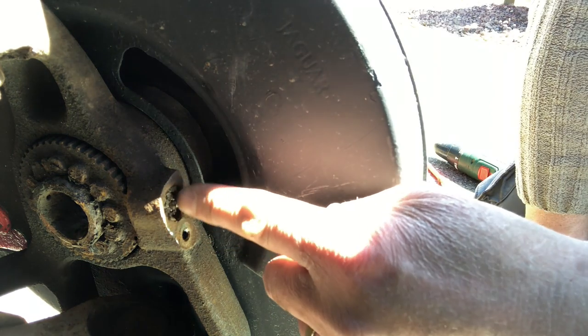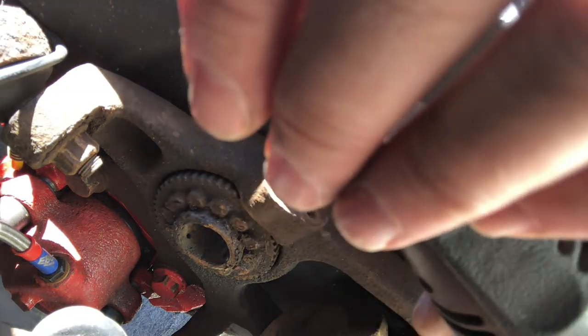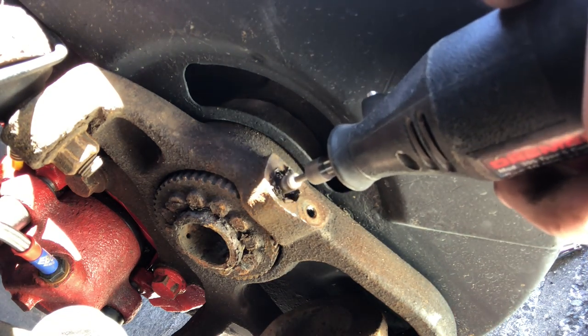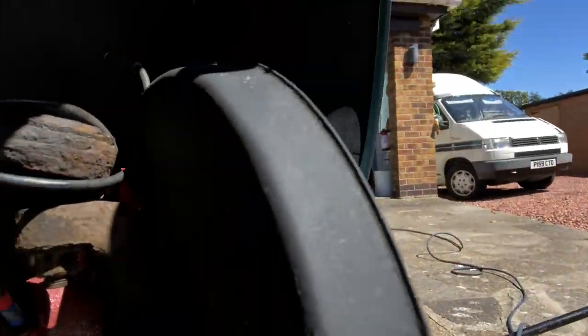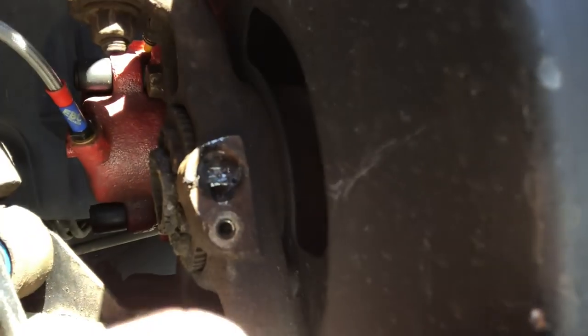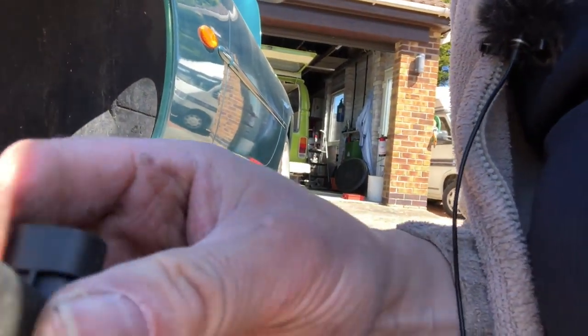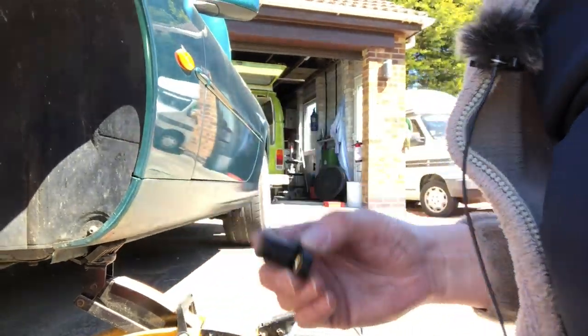I'm going to use the Dremel to mill away the plastic I can get at easily - so Dremel milling a bit on it, or as close as you get with a Dremel. Now we've at least got the advantage that we can see the three metal plates embedded in the plastic. Looking at the new one, those three plates are obviously really hard and snagging the drills, so being able to see them means I can work around them a little bit.